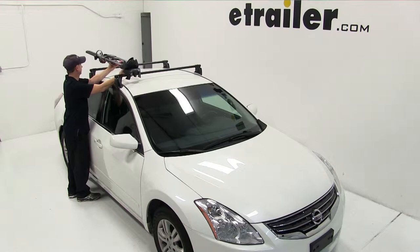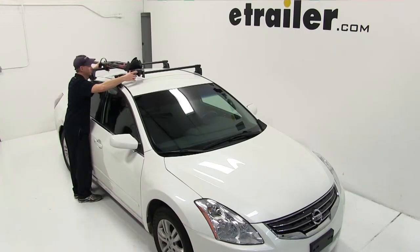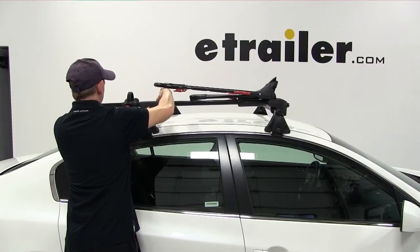Very easy. All we've got to do is set the first clamp onto the front crossbar, then we'll slide the second clamp onto the second crossbar. Go ahead and put the bicycle rack in the spot that we want, and then we'll go ahead and tighten down the clamps. With that, our bike rack is already loaded up onto the roof rack.